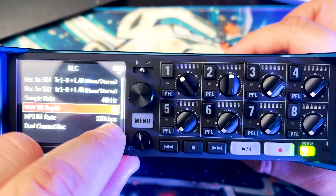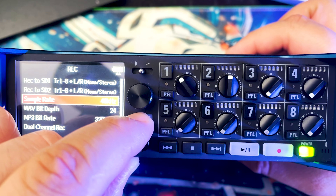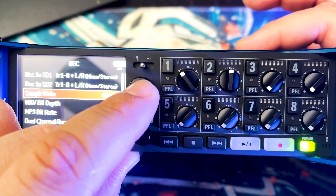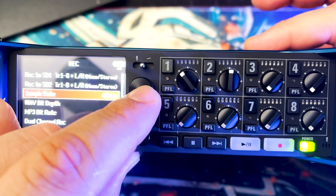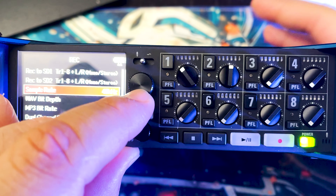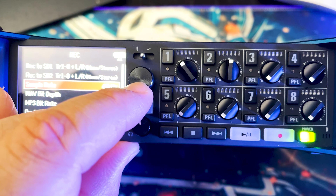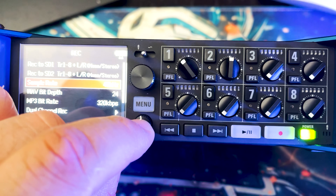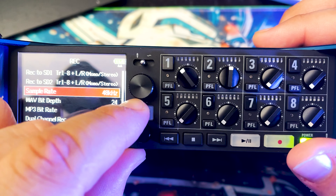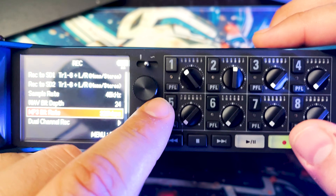My sample rate is always 48kHz and bit depth is always 24-bit. I could go higher on sample rate, but there's a lot of discussion about this and physically human ears cannot hear that high — even accounting for overtones — so I'm not going to waste the memory space. I leave it at 48kHz. For MP3 bitrate I leave it at the highest setting, though I don't normally record MP3s.